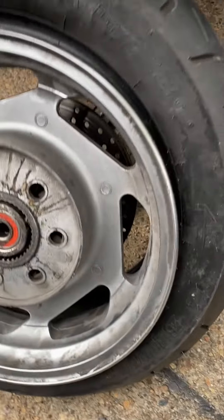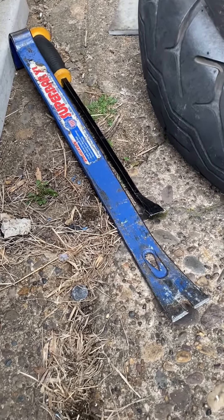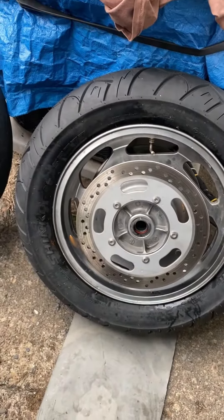I already did it to the rear. I used my crowbar and one of the flatheads that I have — that's the way to do it. I got my two new tires, I got both of them off, and I got both of them on the rims.